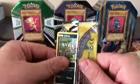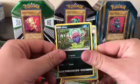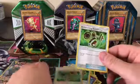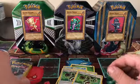We got an Inkay, a Reverse Holo Bodybuilding Dumbbells, and Bodybuilding Dumbbells. Wow, that's some X-Files stuff right there — two Bodybuilding Dumbbells in one pack.